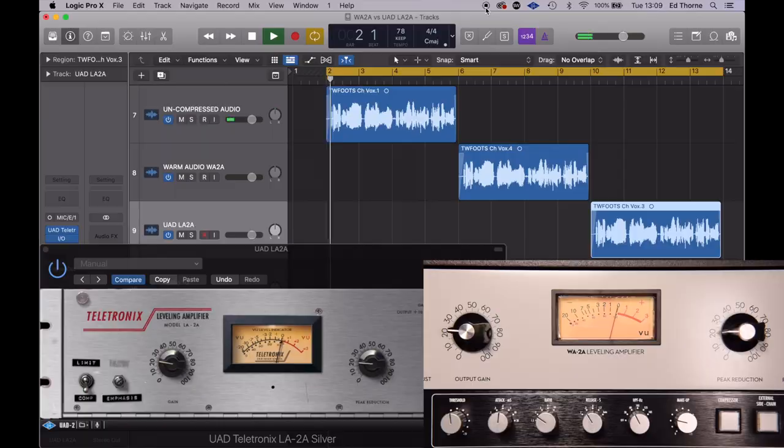Finally we compare the compressors on vocals, and again I started with exactly the same settings. As you'll see I've very quickly had to dial the settings on the plug-in to match the compression and output.